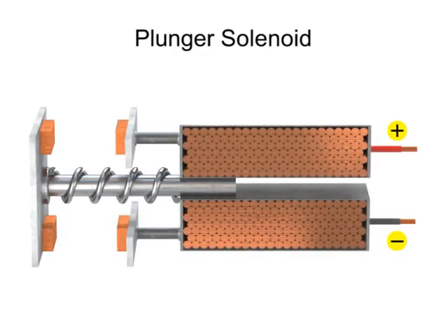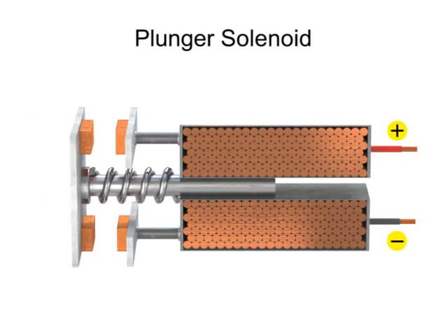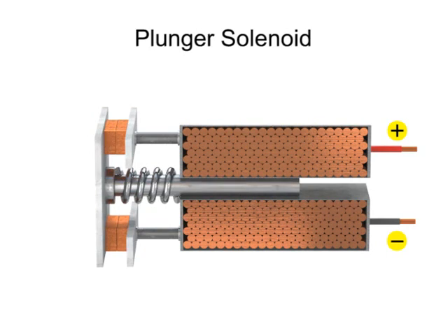When an electrical current passes through the coil, it generates a magnetic field that attracts the rod into the coiled chamber. The movement of the rod will move the contacts into a closed position.